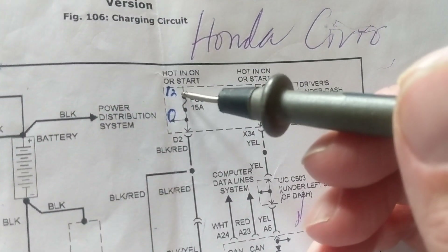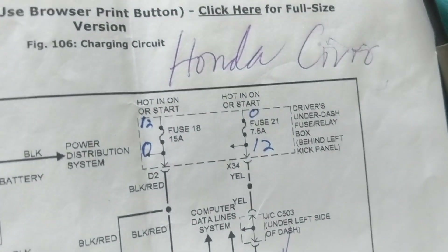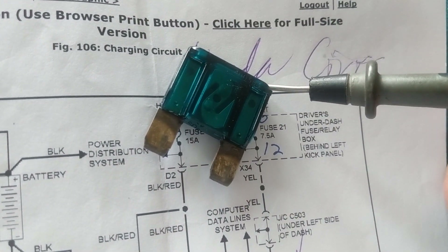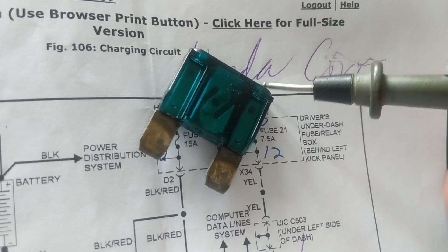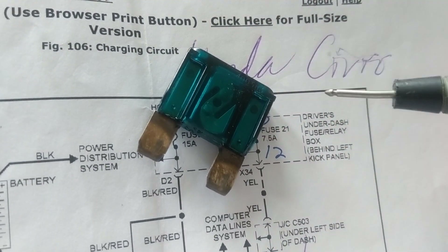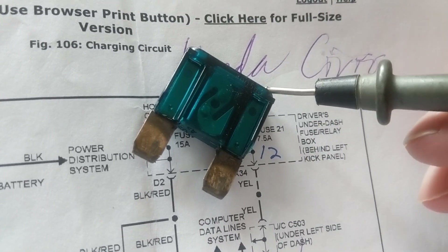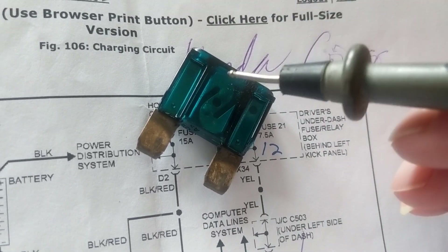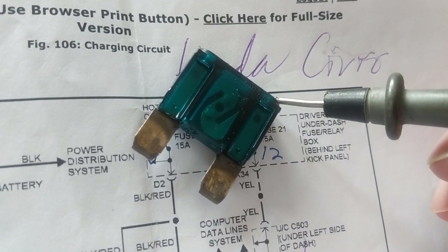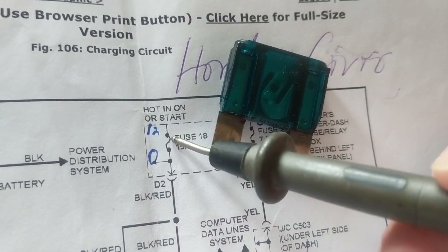I take the probe of the multimeter and go to one side — I don't know which side. On one side I measure 12 volts; I go to the other side and measure zero volts — I know it's blown. The side showing 12 volts is the side connected to battery positive. The other side reads zero volts because the fuse is blown and it's the side connected to the battery.